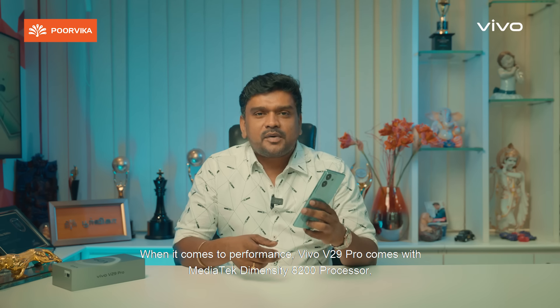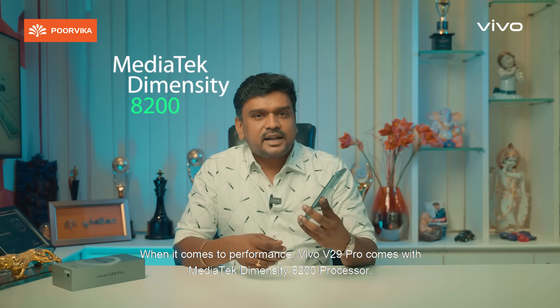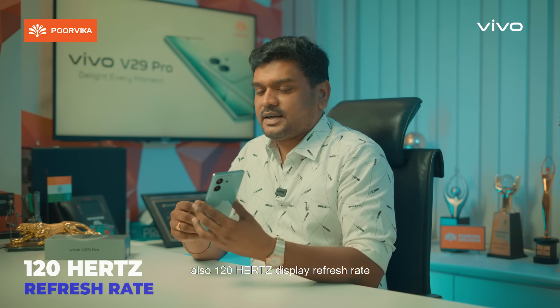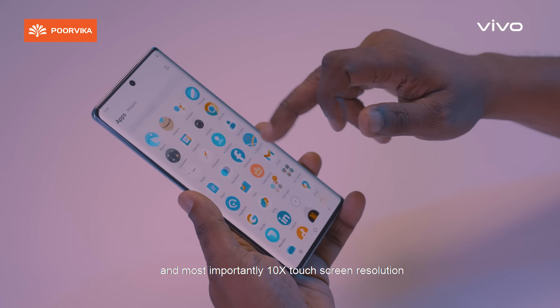It is powered by the MediaTek Dimensity 8200 processor with a 120Hz refresh rate — a great feature. The gaming performance of this phone is super. It has an 80W Flash Charger, and you can charge your mobile in around 15 to 18 minutes.